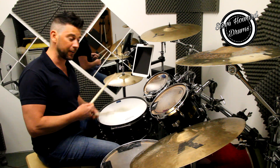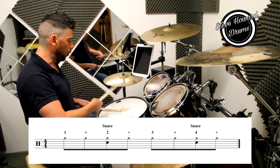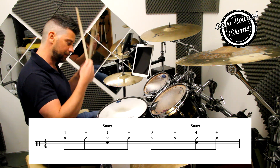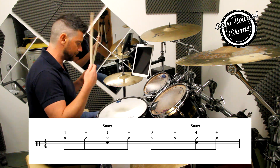So that means you play them both at the same time. So your hands are going to go one and two and three and four and, one and two and three and four and.